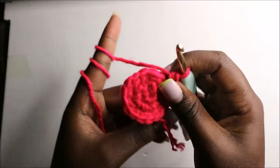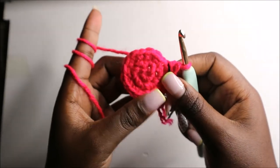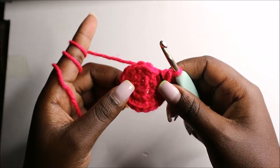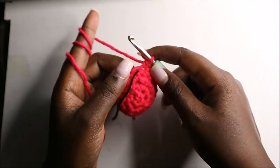In the next two rows, row four and row five, we are going to do single crochets all the way around in each row for a total of 18 stitches in each row. I'll see you when you're done in the fifth row so that we do the sixth row together.